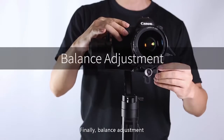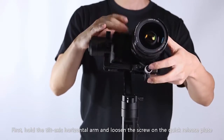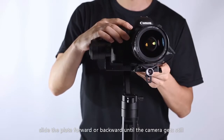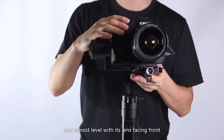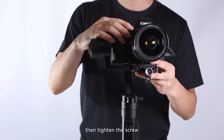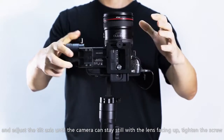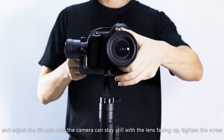Finally, balance adjustment. First hold the tilt axis horizontal arm and loosen the screw on the quick release plate. Slide the plate forward or backward until the camera gets still and almost level with its lens facing front, then tighten the screw. To balance the camera on the tilt axis, loosen the thumb screw and adjust the tilt axis until the camera can stay still with the lens facing up, then tighten the screw.